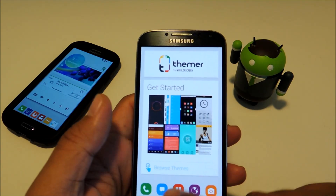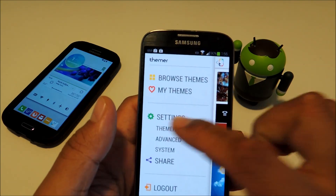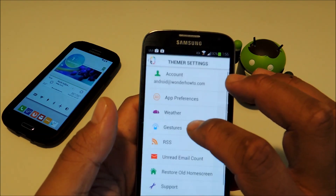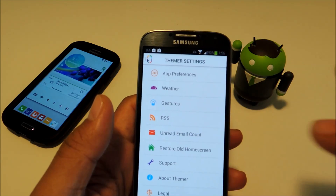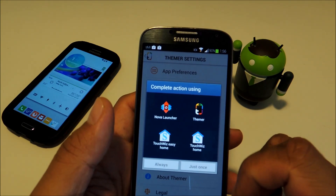You can always go back by going to Settings, then Themer, and Restore Old Home Screen. That will give you the option to choose a different launcher.